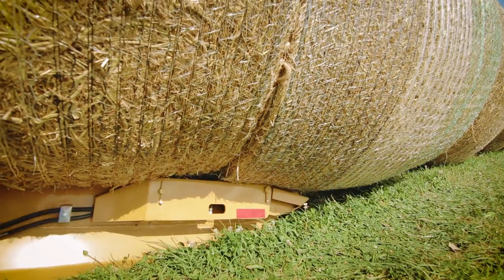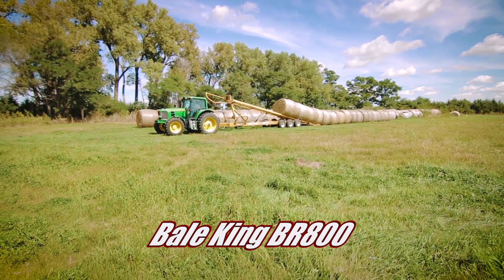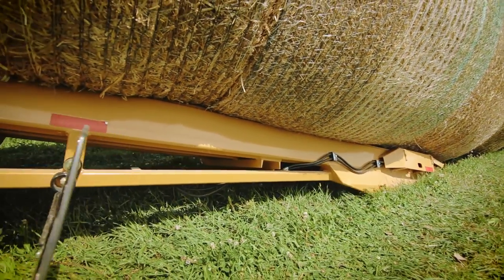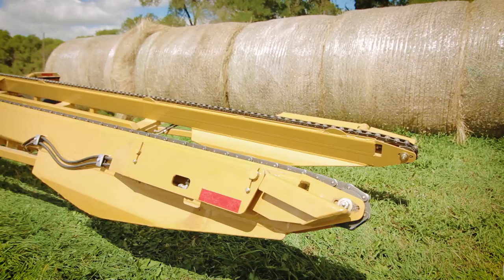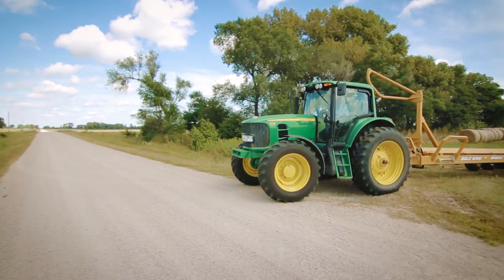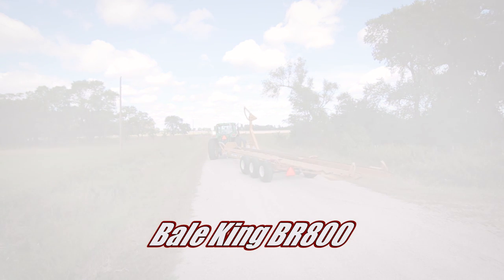Bearing sprocket bed tips reduce chain fatigue, lowering your overall maintenance. The BR800 was designed by a commercial hay producer for optimum performance and durability. Hitch on to the BR800 from Bale King and harvest true quality at an affordable price.